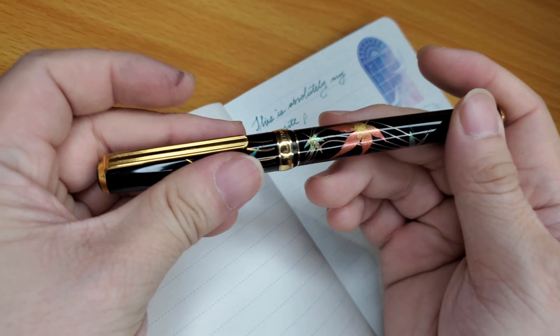The Pilot Custom 823, paired with Ferris Wheel Press Umber, also got 10 across the board. Very comfortable, and the color is gorgeous — like a burnt brown that shades all the way to a light amber. It's just beautiful, and it flowed out of this pen amazingly. Here's just an example of the writing with the brown ink.